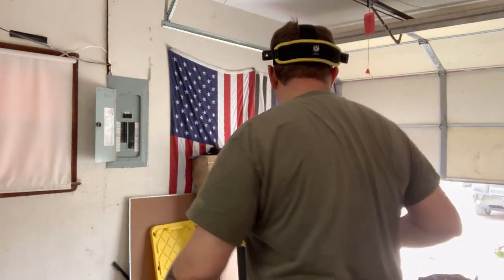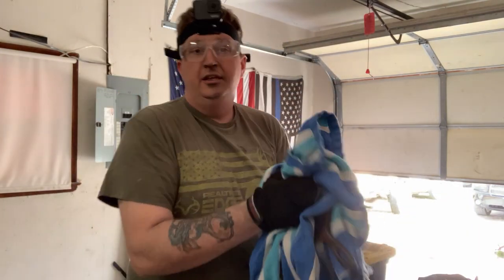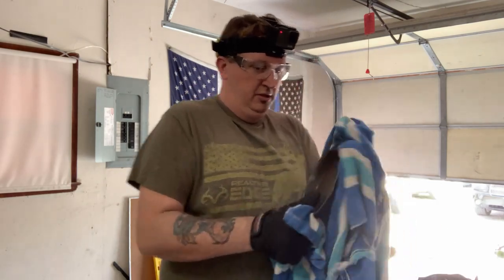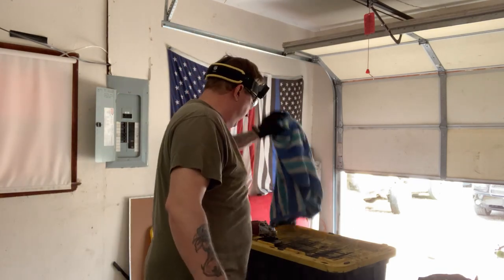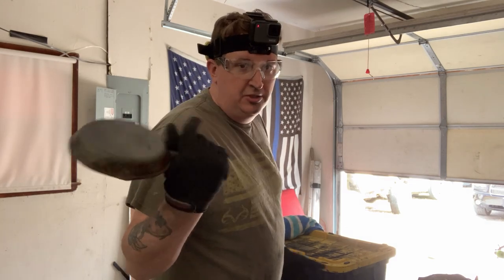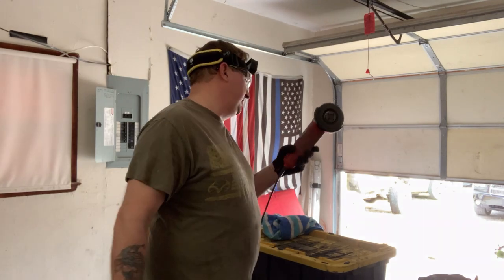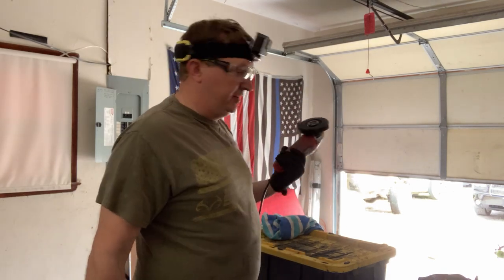Smaller ones are more of a pain in the butt. They're smaller so there's less work in theory, but they are harder to get the flapper wheel into. You can do this with a Dremel, but a Dremel is really not meant for this — unless you're only doing one piece. The grinder is a much better tool, more effective, it's built for it. This one is a HyperTuff from Walmart, I think they're $14.99. Go buy a grinder.